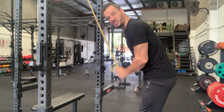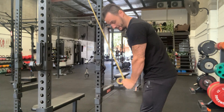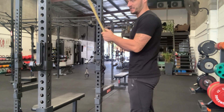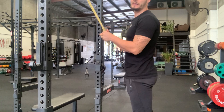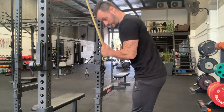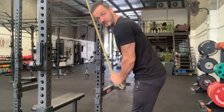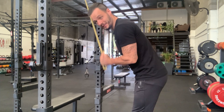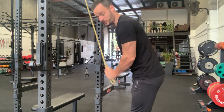This is a banded bicep slash tricep pump. You can have this set up to various different implements. I just like a reasonably low pull-up handle for the triceps so you can just hover over. Use a light band — you're wanting a pump after all, you want to get heaps of blood to the area, so it's not something that should be super strenuous.